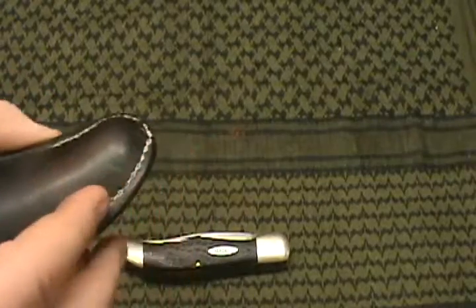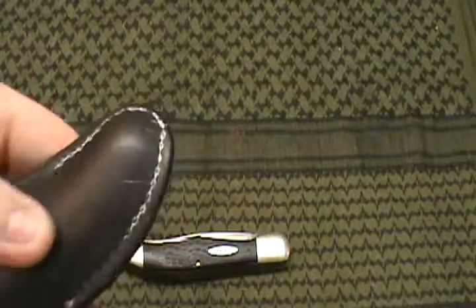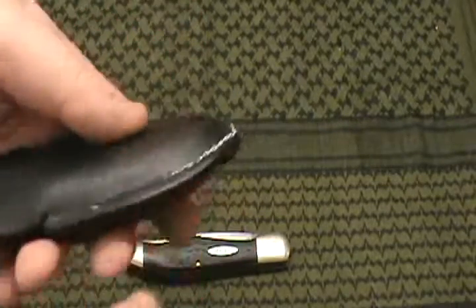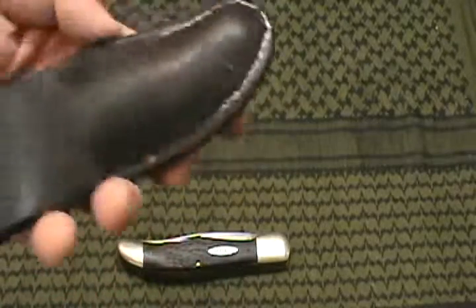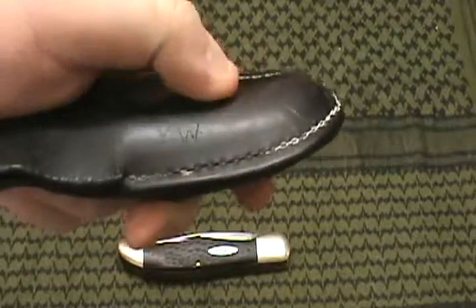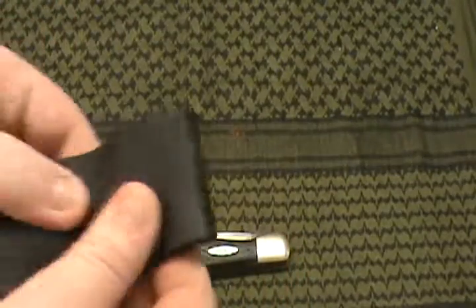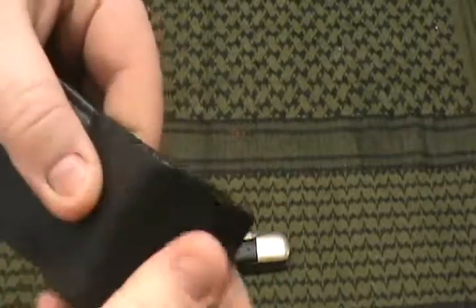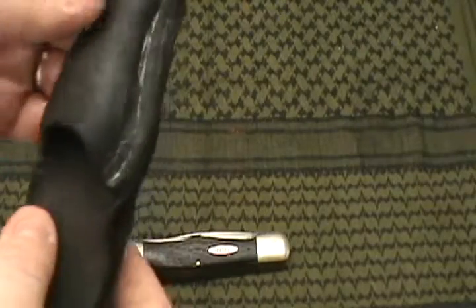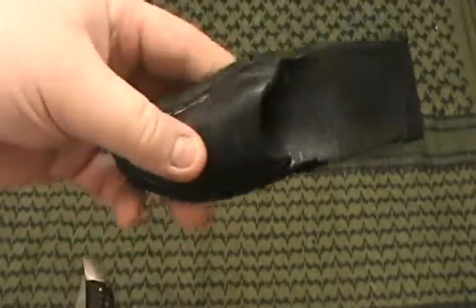I've been working on the sheath some. This white in here is the tallow — I haven't cleaned it out because I'm still adding more to it. Tallow is what I've used a lot on sheaths and things to maintain the leather. I can put it on and let you watch it soak in. It's bendable now, it doesn't feel like it's going to break at all — feels pretty tough now.